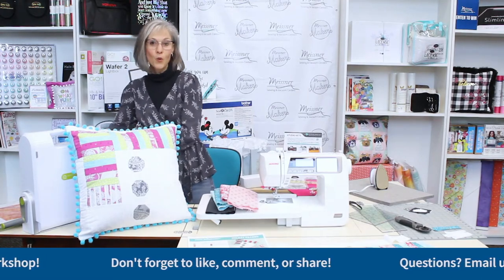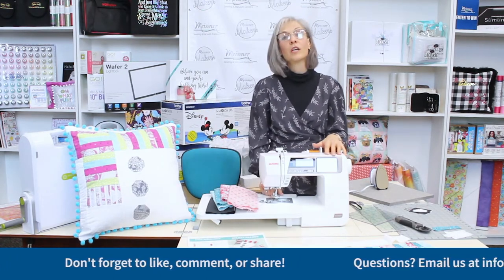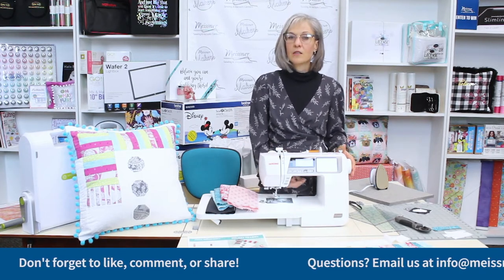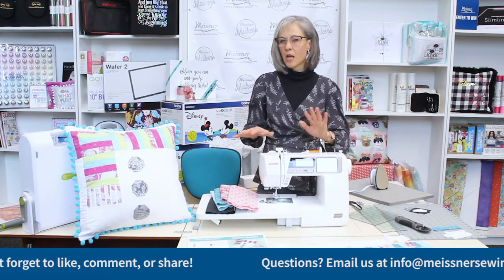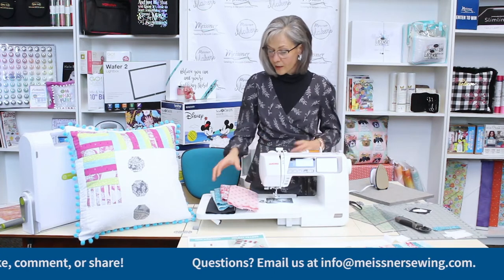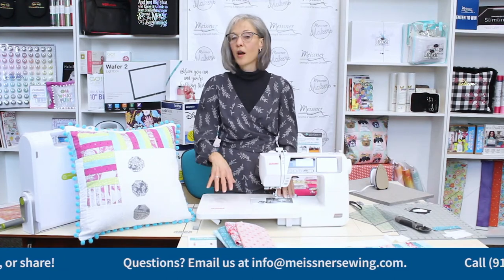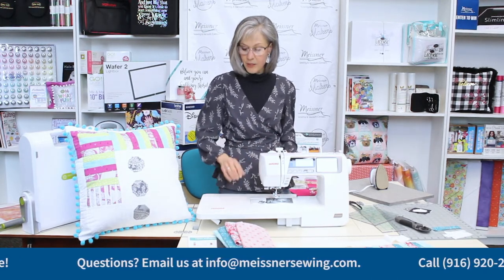Just email me at info@MeissnerSewing.com. The last thing you're going to need is a sewing machine with a quarter-inch foot attached. Today I'm going to be using the Janome 4120. I love this machine — it's not super heavy, it's a great portable machine. It has a beautiful stitch package with about 80 stitches plus several alphabets, so if I'm wanting to create a quilt label I can do that easily. It also comes standard with a slide-on table, which gives great support for quilt blocks, even if I'm not working in my own sewing space — such as at a retreat.